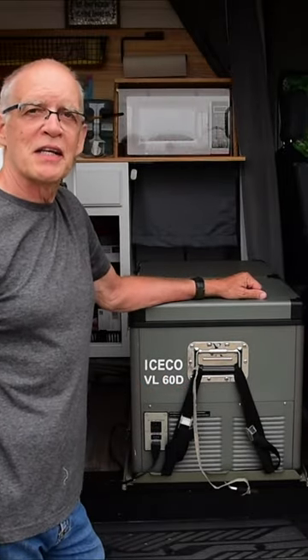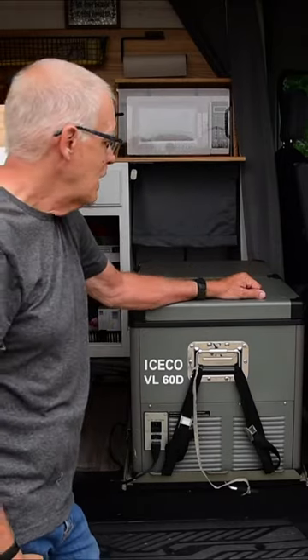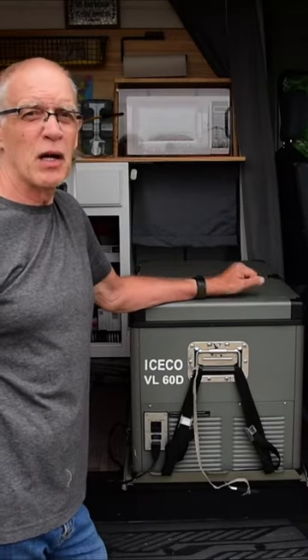My wife and I are getting ready to take a 17-day trip from southern Indiana to Colorado, Rocky Mountain National Park, and other places and back. One thing we don't have to worry about is keeping our food fresh.